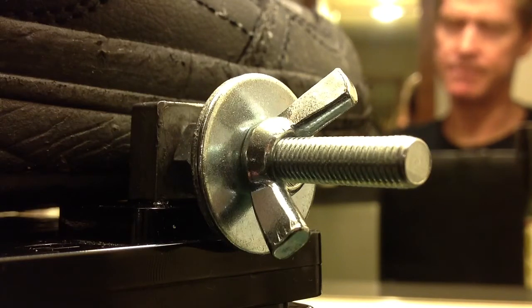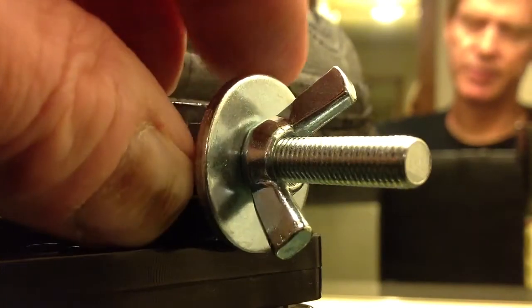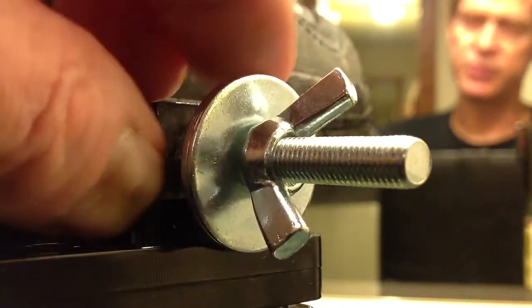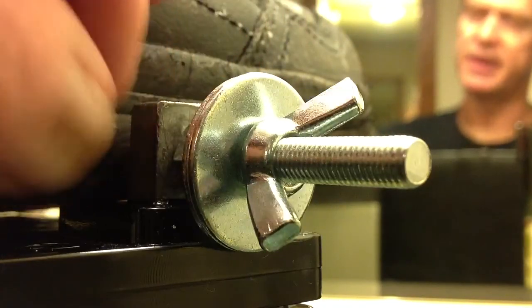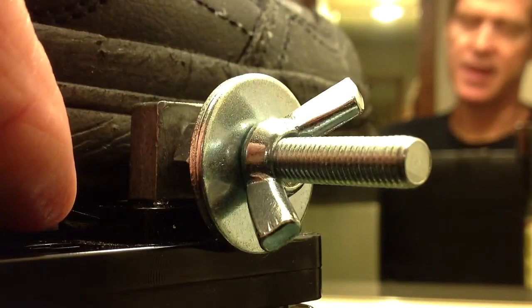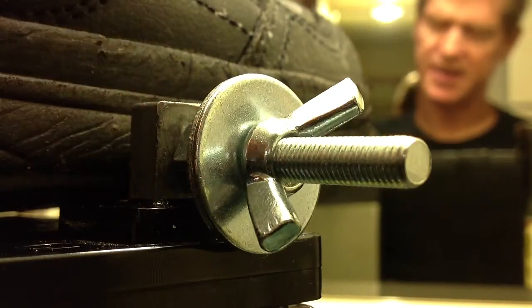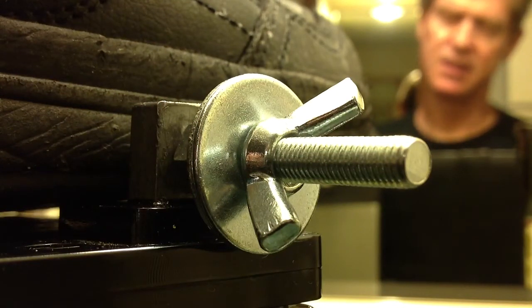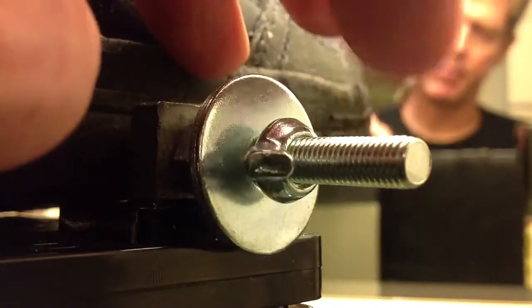The battery does deliver the required amount of current, but the original terminals supplied with this battery — the screw was way too short, it had a nut that would just barely fit on there, it was very small, and the washers were also very small. There just wasn't any wiggle room for that wire, and it had a tendency to pop out when you wrap it around.